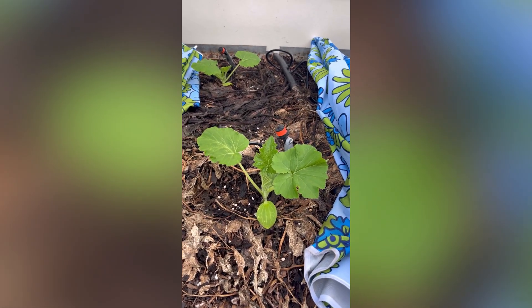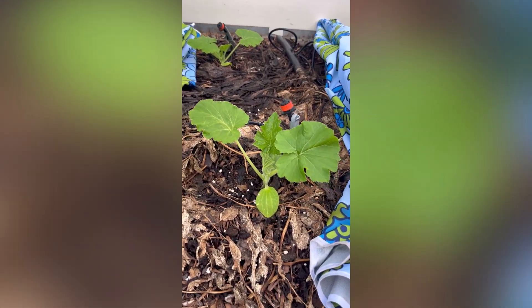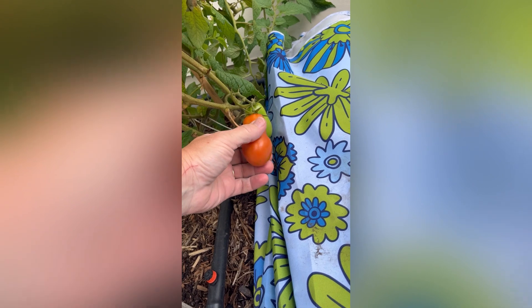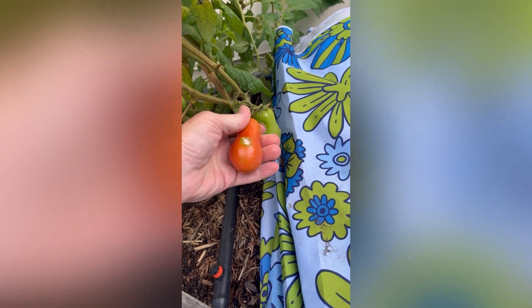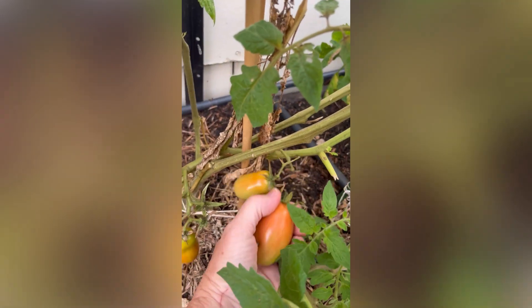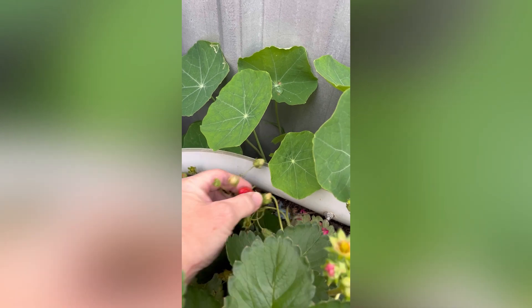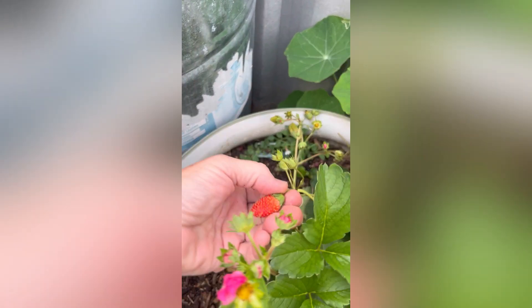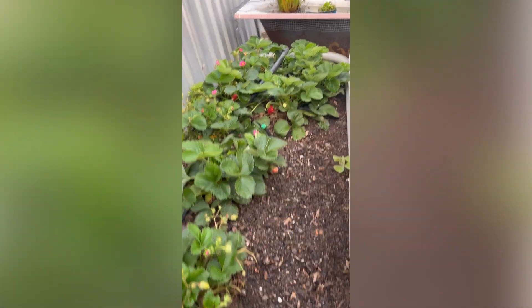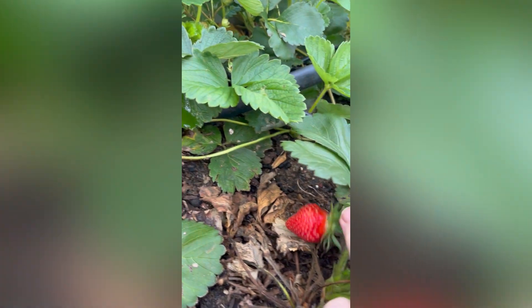Here are those summer squash - they're going really well. I put them in the ground and they just take off, so those seeds came up really good. I'll grab a tomato while I'm out here - oh, something bit it. Just grabbing a few more tomatoes and finding a few sneaky little strawberries - there'll be some more in there somewhere. Oh, there's a big one hiding away in there.